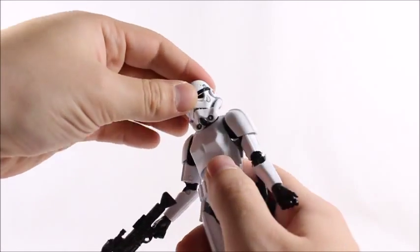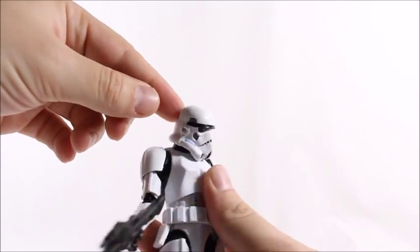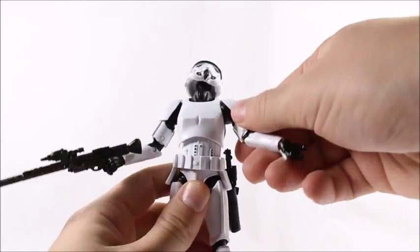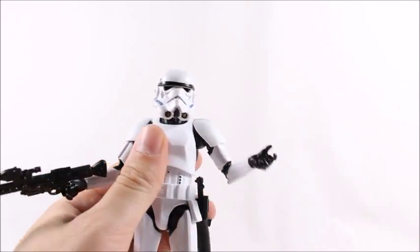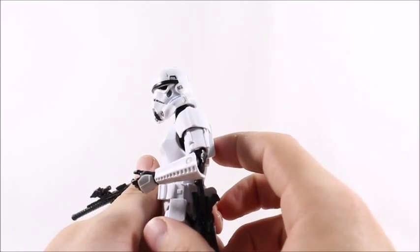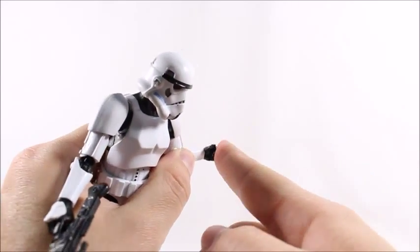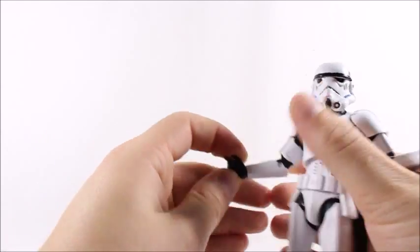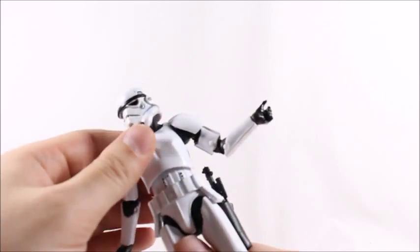Articulation-wise, they also did great. He's got head articulation on a big ball joint — you can do the exorcist and all that; you can look down pretty far and look up pretty high. His arms go out, which is not very far at all, but he is a Stormtrooper — they were pretty clunky in the old movies. He's got an upper bicep swivel, double-jointed elbow with a pretty good range of motion, and then the wrist is a 360 swivel. One wrist has a forward-backward hinge and the other has a side hinge, which I'm not a big fan of.